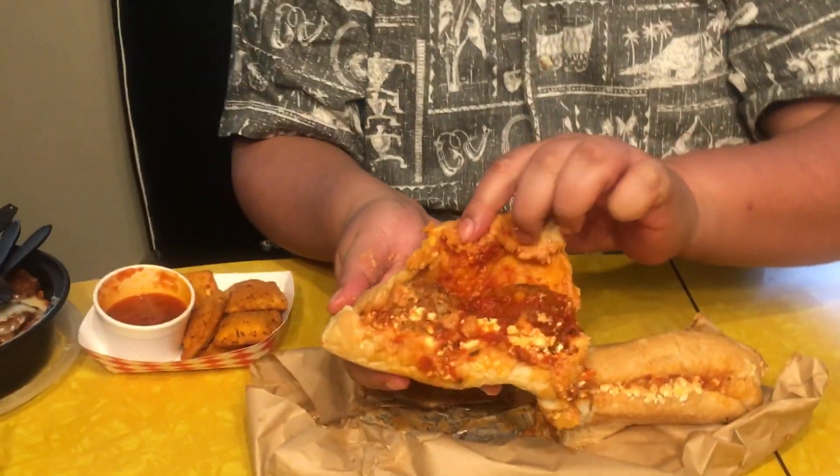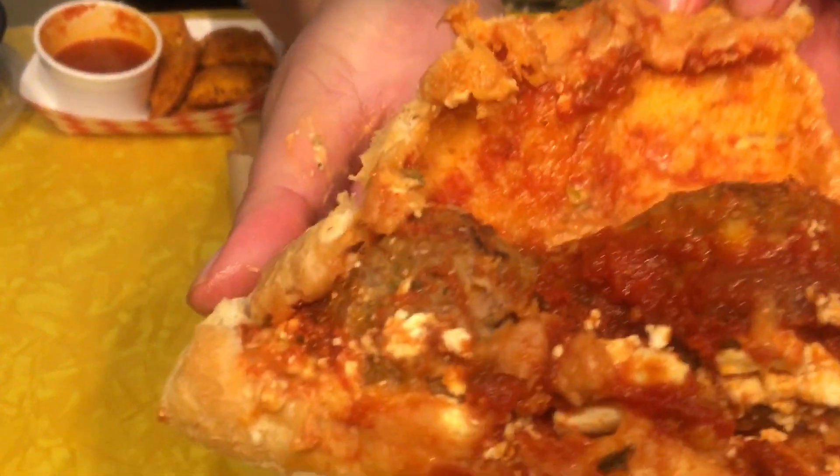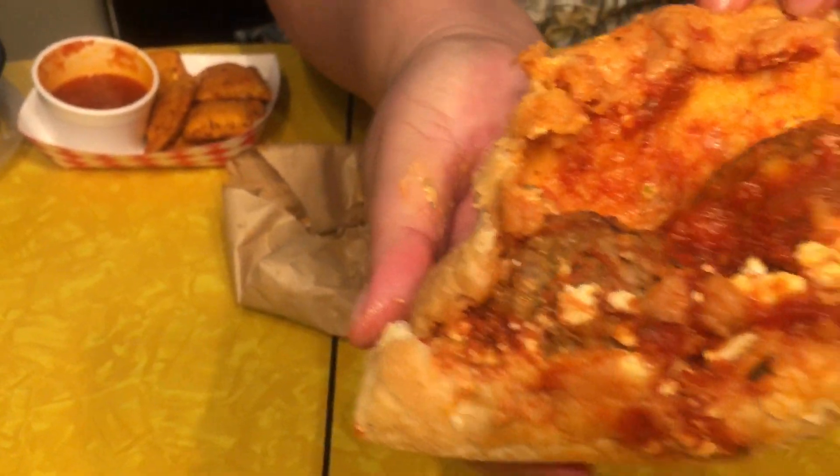Oh boy, I got meatballs, cheese, peppers — it's falling apart. That's a bit messy. Sorry for the interruption, we had to clean up the area from the sandwich. Let's give it a shot, see how it is. The meatballs are trying to run away. So I got it their traditional way, the way that they make it.